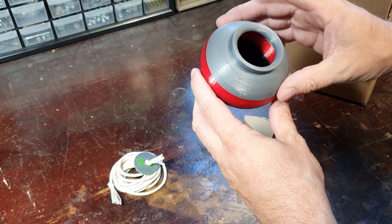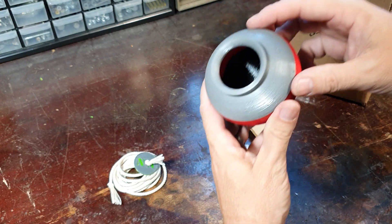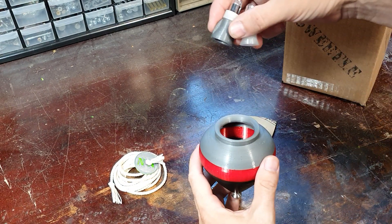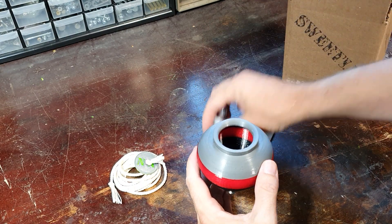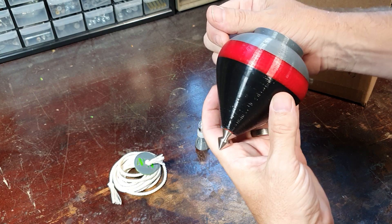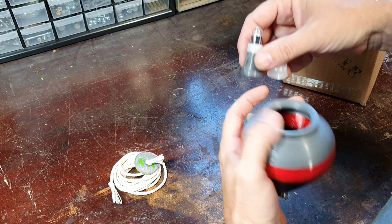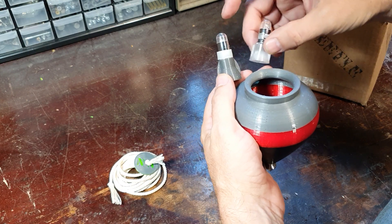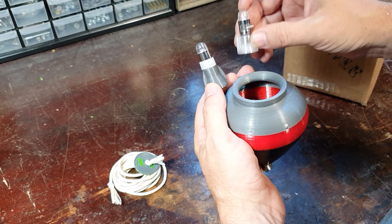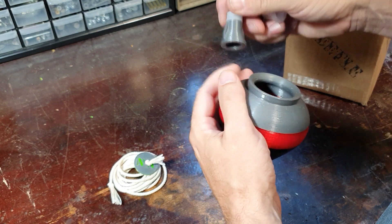We have two YoYoFactory size C bearings — thanks Hans for hooking me up with those. The thread goes up through so you can attach different LEDs if it's a translucent Sweetle. This one has a translucent equator. If it's all translucent, it comes with two LEDs: one is a color-changing deal and one is a solid white-blue. One is for bearing and one is for fixed tip.